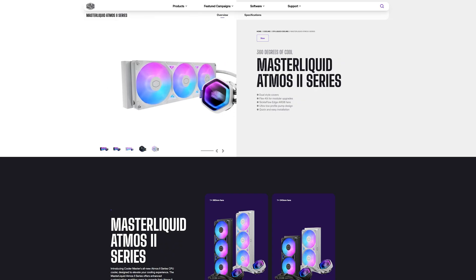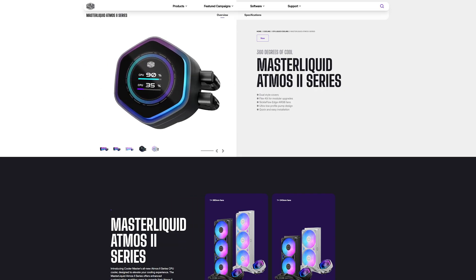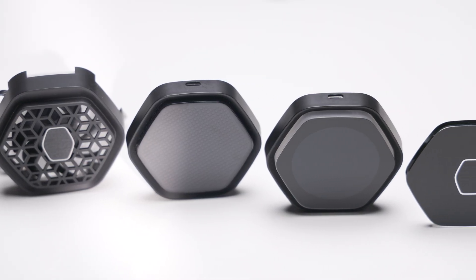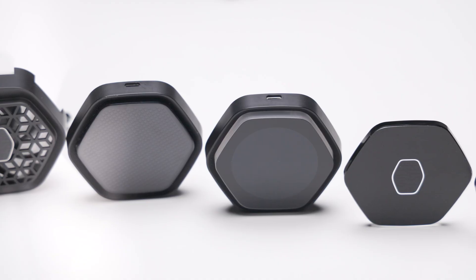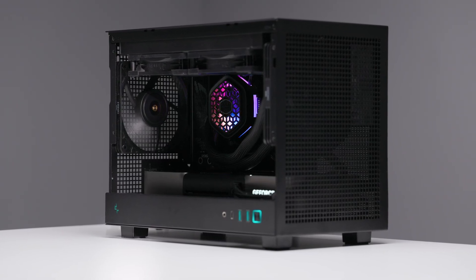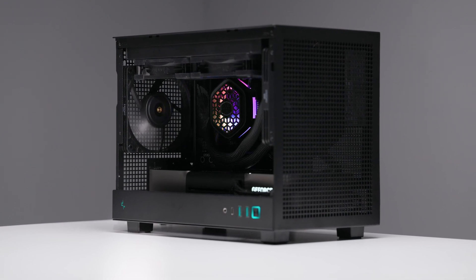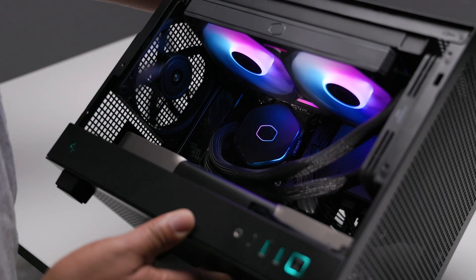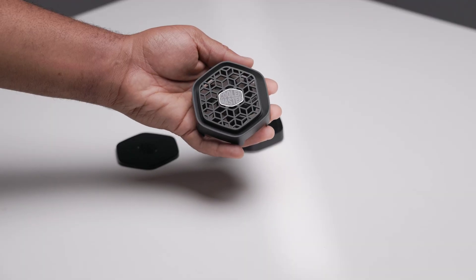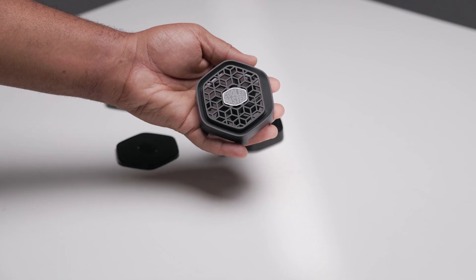As for pricing and availability, I don't have too much information — prices will vary wildly based on your region. So, back to my question: do I recommend the Atmos 2? Yes, if you want the cool new pump covers or need a really short pump assembly for tight situations. If you already own the Atmos 1, I don't see a serious reason to upgrade, unless it's for the VRM fan, which does take thermals to the next level. Please feel free to check out the links below if you wish to pick up any of the parts used in this video. Your support means the world to me and helps me continue delivering the content you care about. Thank you and see you next time.